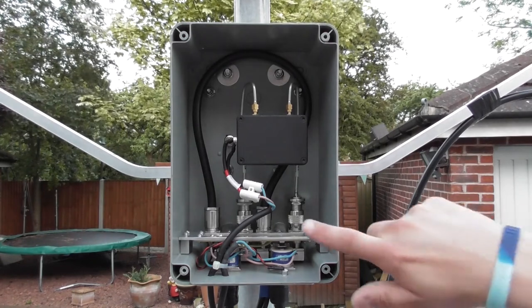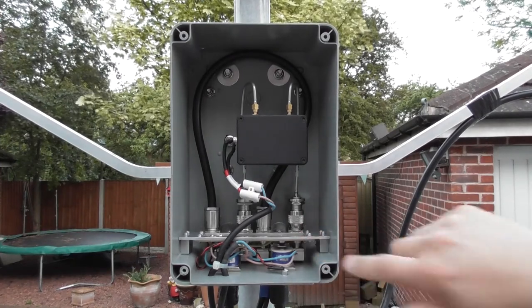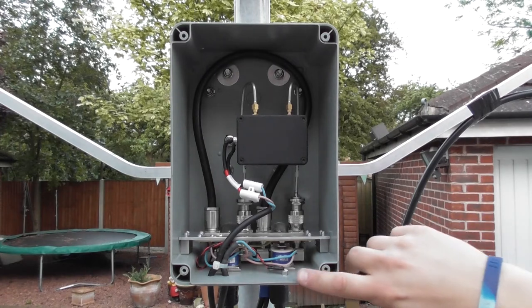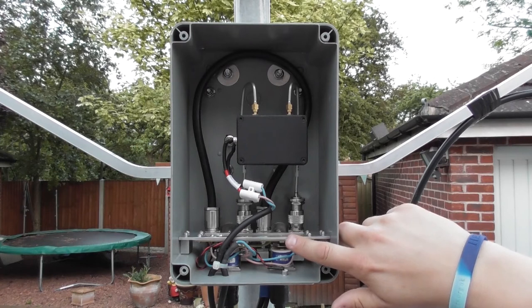I designed this simple circuit board myself using Adobe Photoshop and then etched the board using a press and peel film technique, which I've demonstrated in one of my earlier videos. The circuit uses two micro switches in series, with each micro switch detecting the open and close status of the relays.